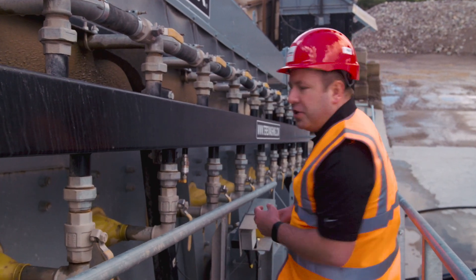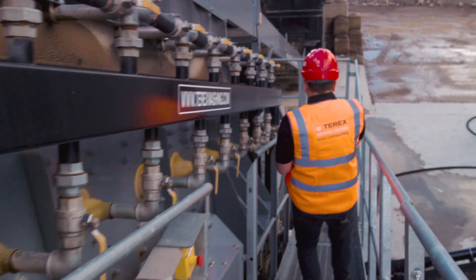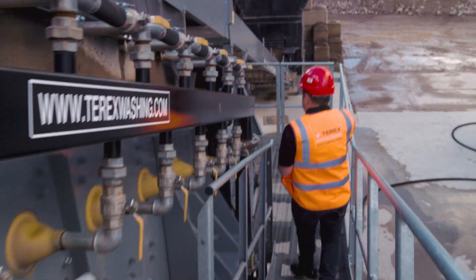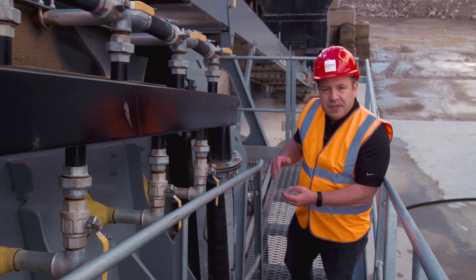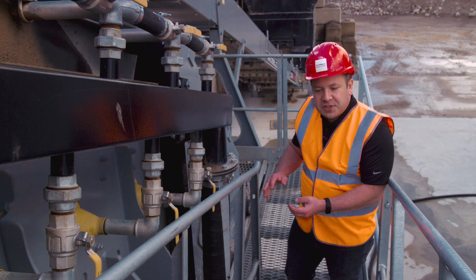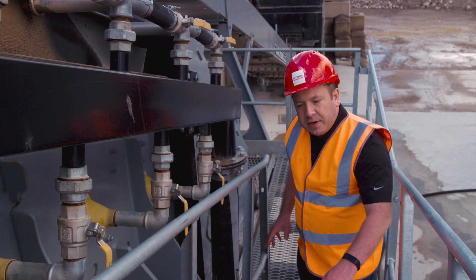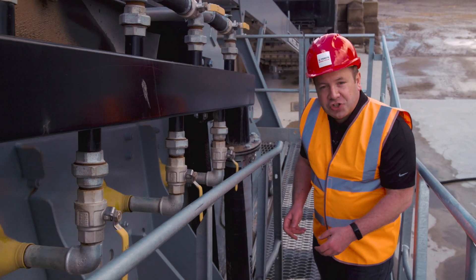As the material makes its way down the screen, it is separated into three sizes: your oversize, your mid-grade overs, and your bottom deck overs, while all your sand and water is flushed down through the bottom deck into the collection sump underneath.